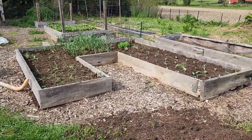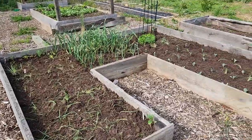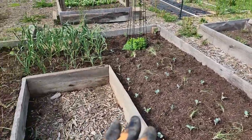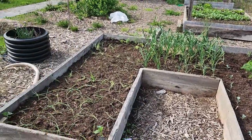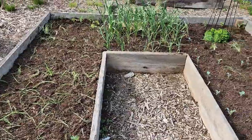I'm out here planting the jay bed. I feel like I'm way behind on planting, so I'm trying to get all my spring crops out like my cabbage and onions and broccoli, brussels sprouts, artichoke, and fennel. I'm putting all these in right now inside the jay bed.